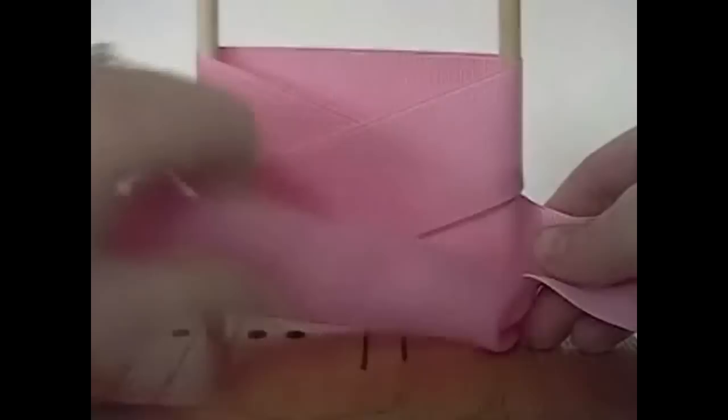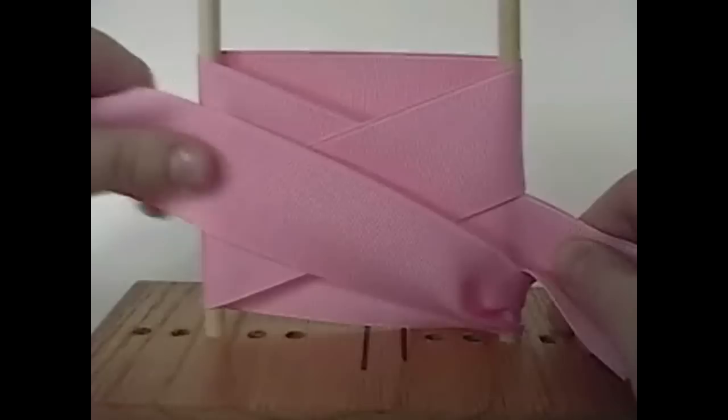Then you have to reach in the front and bring that ribbon around again and angle it upwards. It's okay if it's kind of scrunched over here at the right because we're going to fix that.